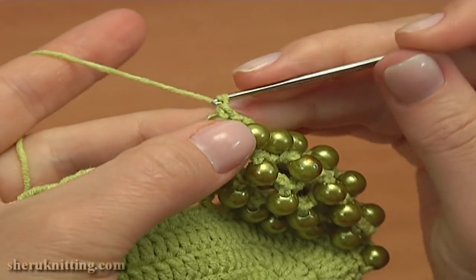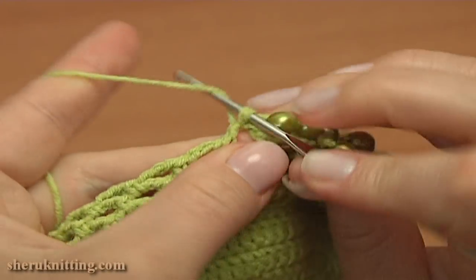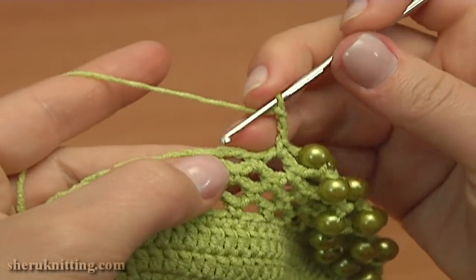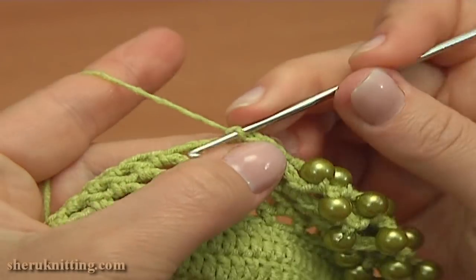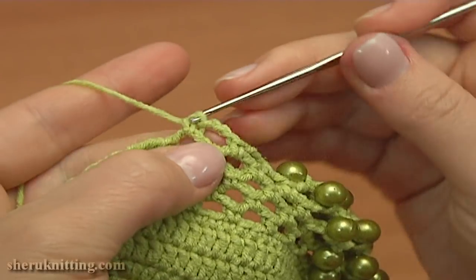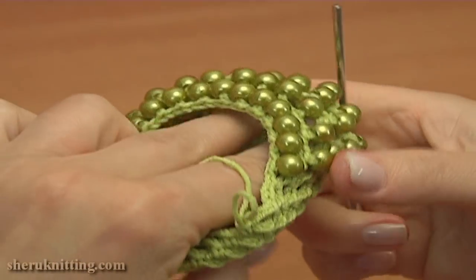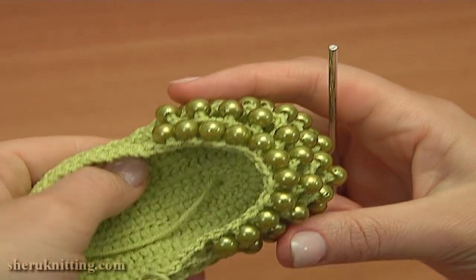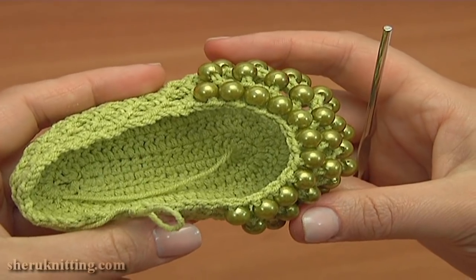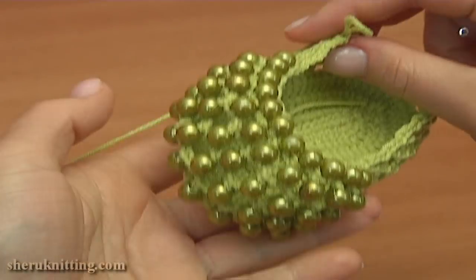Now chain 1 and single crochet to the following chain space — work without the bead this time. Now continue chain 3 and single crochet to the next chain space. Again chain 3 and single crochet. Let's stop at this point and take a look at the toe. We're almost done with the toe part. I'm not going to join beads anymore. Here we made 5 rounds with beads.